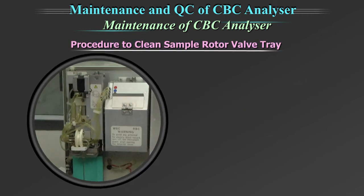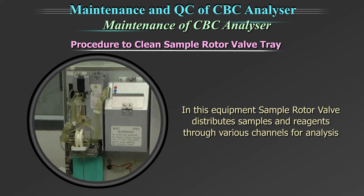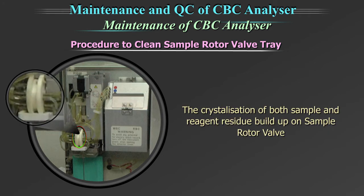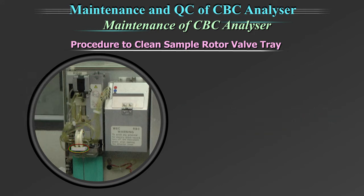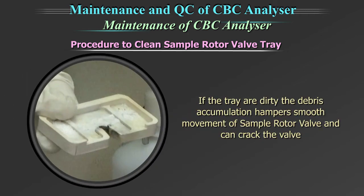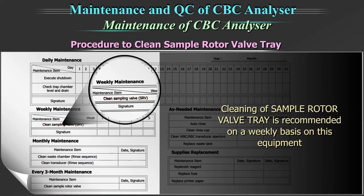Procedure to clean sample rotor valve tray. In this equipment, the sample rotor valve distributes samples and reagents through various channels for analysis. The crystallization of both sample and reagent residue builds up on the sample rotor valve. The sample rotor valve tray is positioned just below the valve to collect the deposit that may fall off from the sample rotor valve. If the tray is dirty, the debris accumulation hampers smooth movement of the sample rotor valve and can crack the valve. Cleaning of the sample rotor valve tray is recommended on a weekly basis on this equipment.